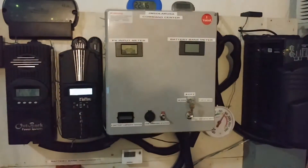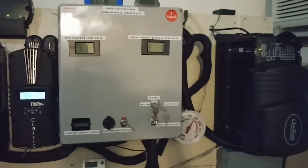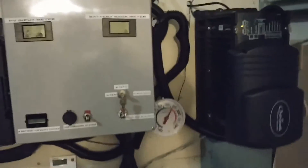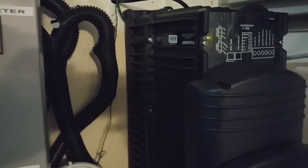Hello YouTube, JW Solar USA. I just want to give you guys a heads up. This is the first time I've heard the turbo fan. This inverter has a big giant fan in here. I can feel the air coming out from this cooling the inverter because it's getting really warm.